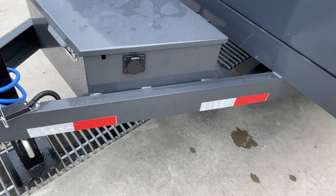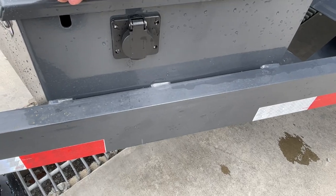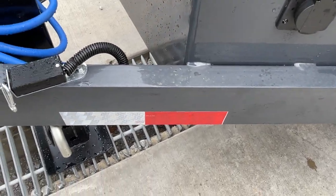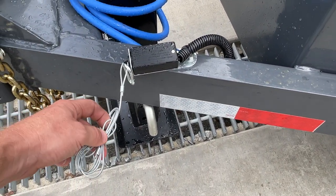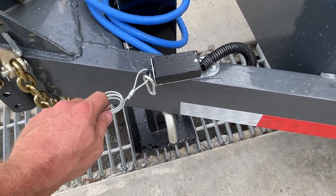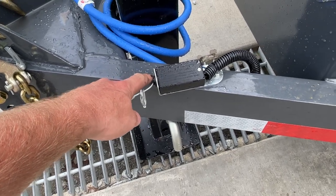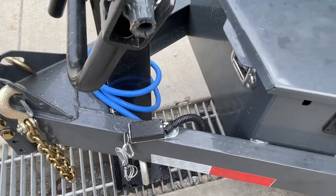It's got a 110-volt charger in the toolbox — all you got to do is run an extension cord with house current and that'll keep your battery charged. It's got the breakaway. If you're not familiar with trailers, this breakaway needs to be hooked up. Basically if your trailer ever comes disconnected, it'll pull that out, send current to the brakes and lock them up, bringing the trailer to a stop.